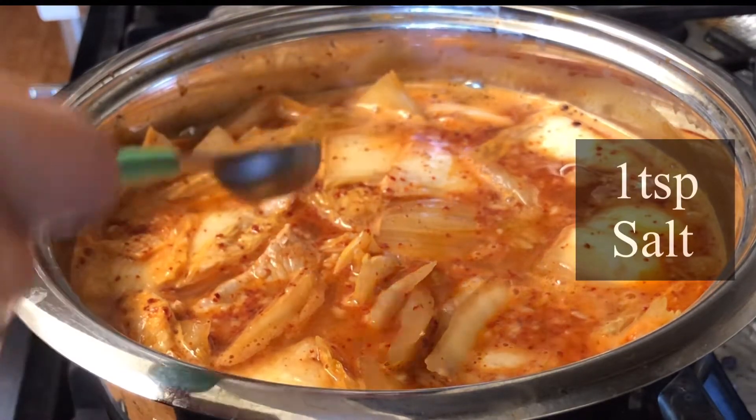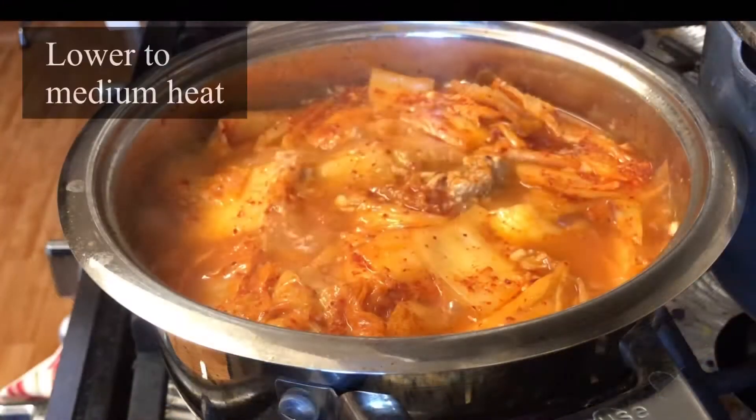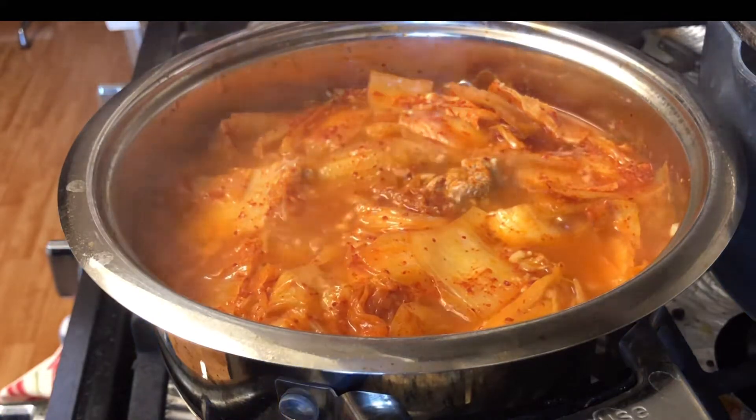One teaspoon of salt. Once it boils, I lower the heat to medium high and just let it simmer.